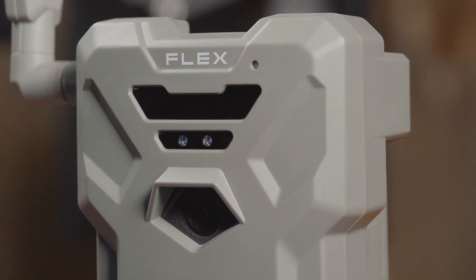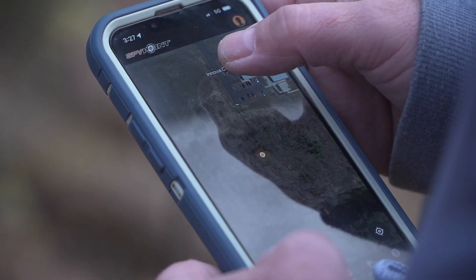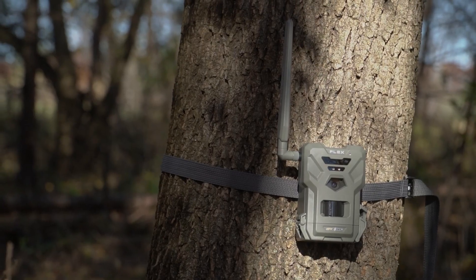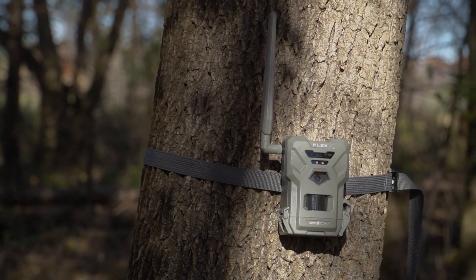The Flex is GPS enabled, which means as a hunter, if somebody steals your camera, takes it, or if you misplace it, you can use the app to find it. If I was on public ground, I'd want something that had GPS on it.